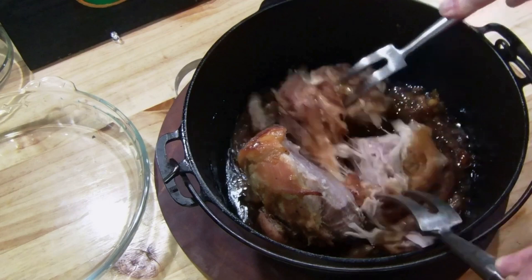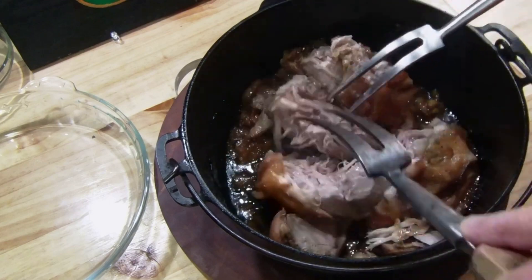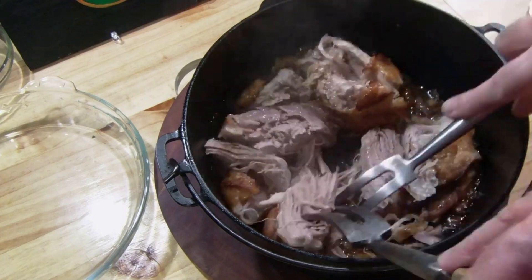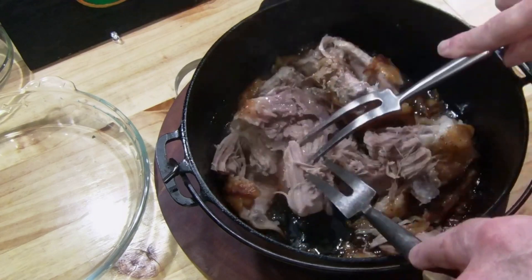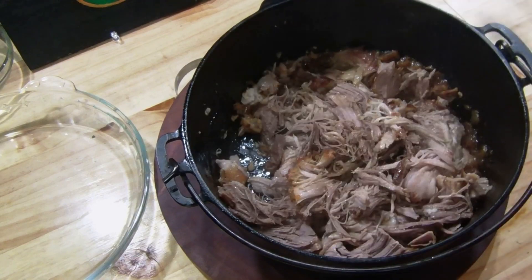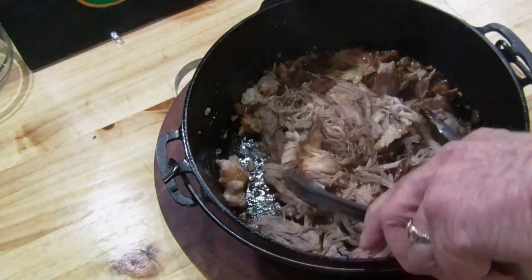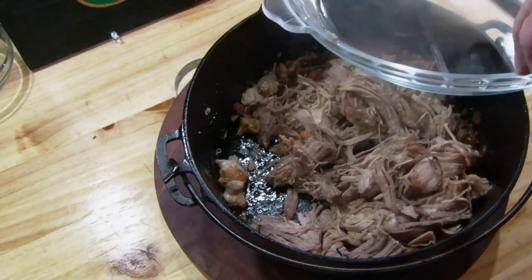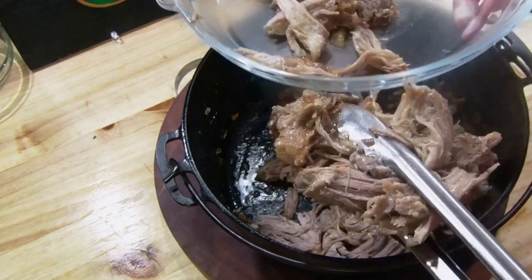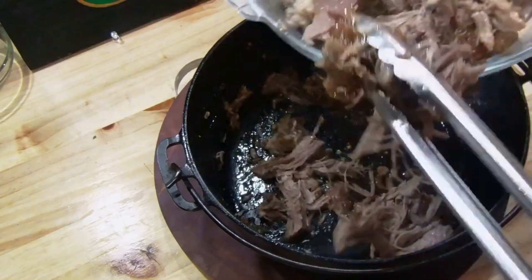Pork is done. The aroma is unbelievable. I'm going to pull this, and as I'm pulling it, I'm going to be moving around in the pan to pick up the juices — from the bourbon, onion, and the pork juices. A lot of people say, what does this have to do with the Mediterranean? Well, the Mediterranean way of eating is clean, all clean stuff. As you can see, there are no labels on this. You don't have to worry about counting any kind of carbs — it's pretty clean.